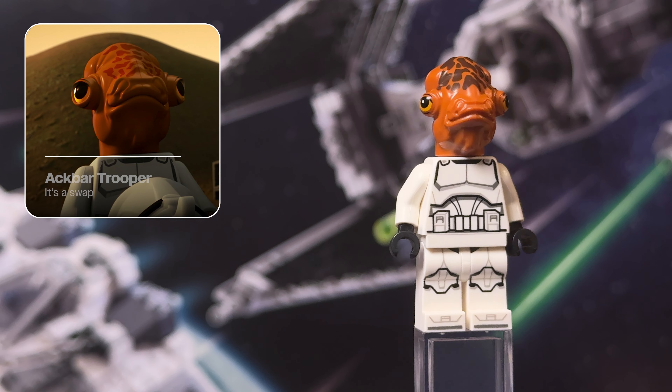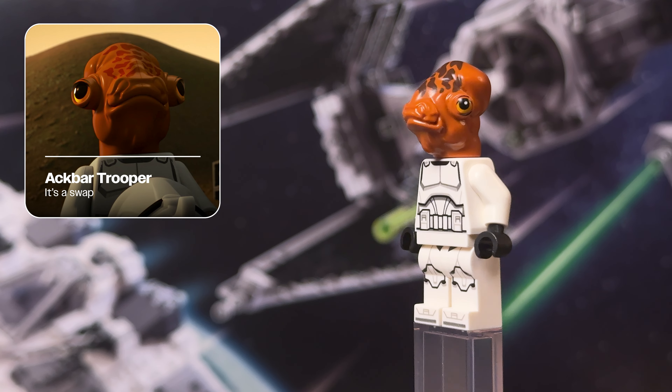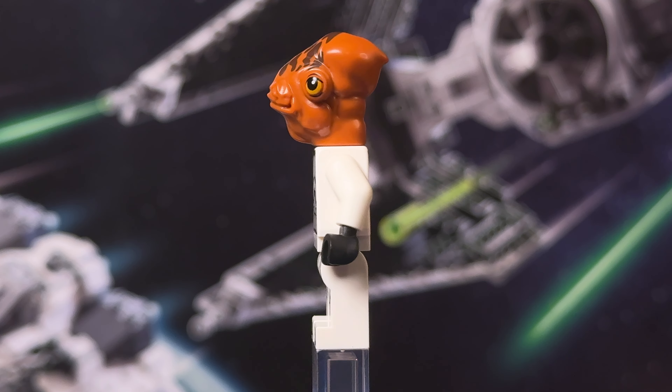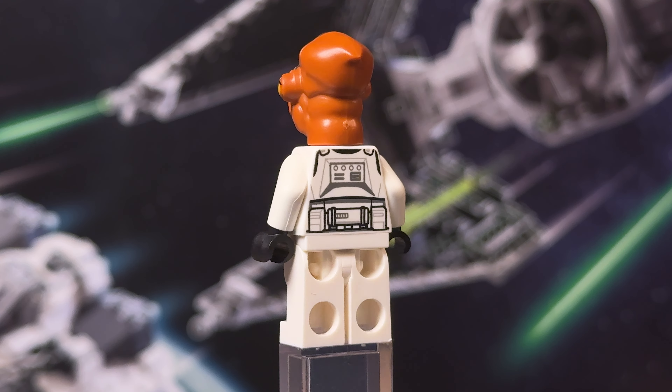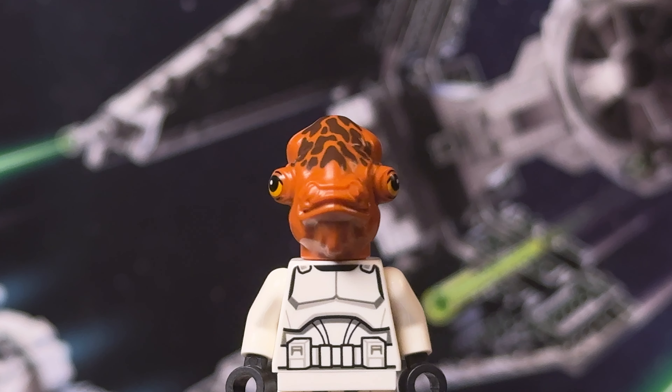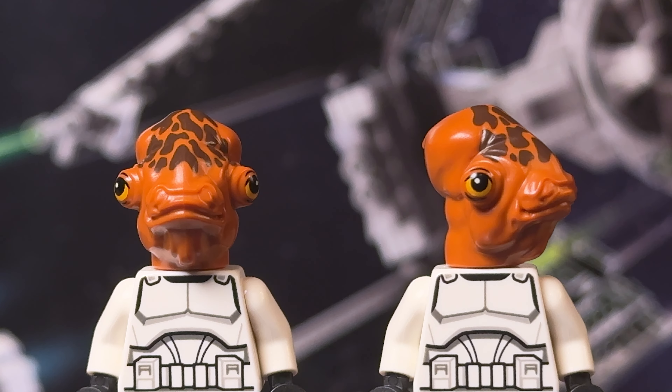Next up we have an Akbar Trooper, which is very odd — it's basically a clone trooper with a Mon Calamari head of Admiral Akbar, and we'll probably learn more about this change in the Disney+ series. We don't get a helmet for this trooper figure for obvious reasons, but the printing detail on the molded head is very good, and for an accessory he comes with a standard E-11 blaster rifle.